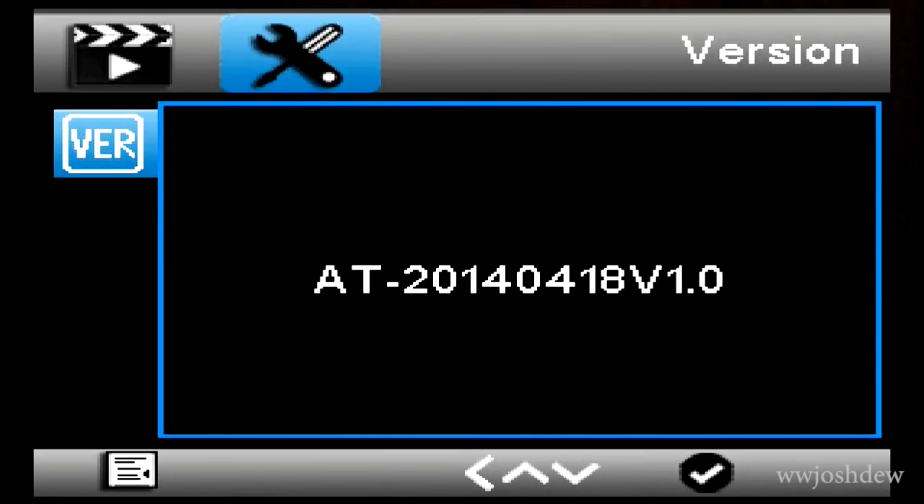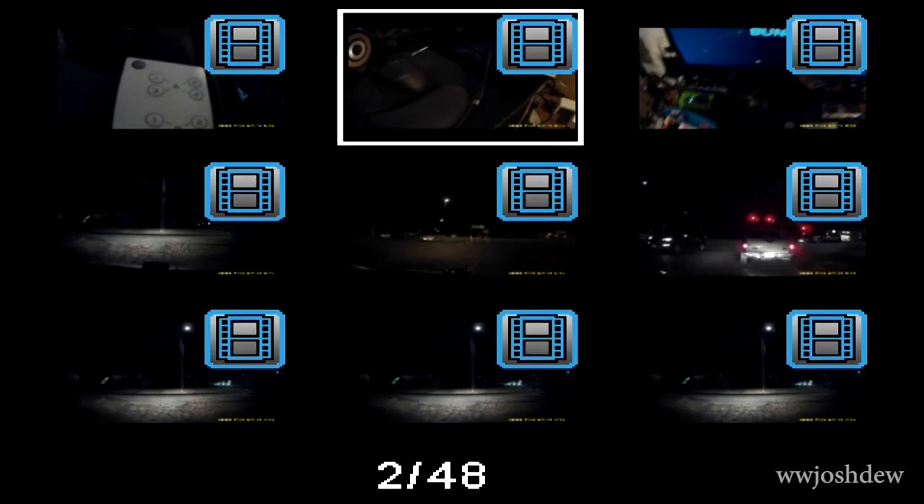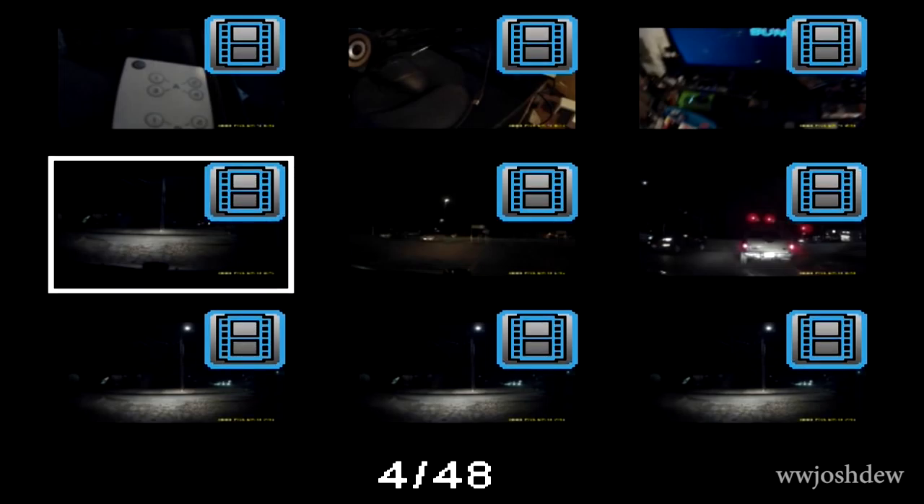After holding the M button a couple of times you get to your gallery, where you can navigate and play back footage or pictures. I'm also showing the firmware version — on their website I can't find a way to upgrade it or any support download links. If I find any, I'll link them in the description.